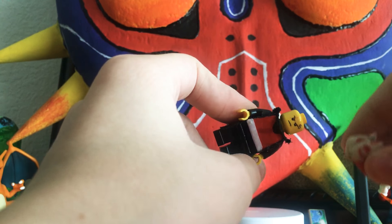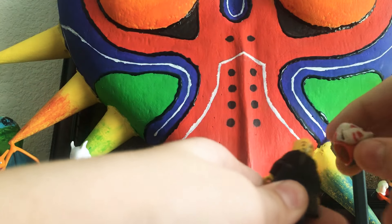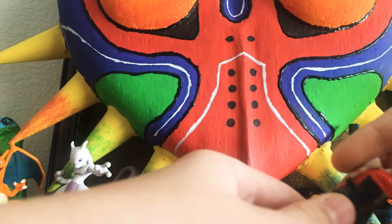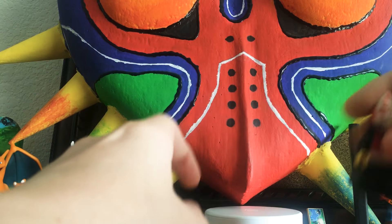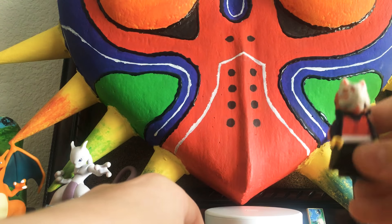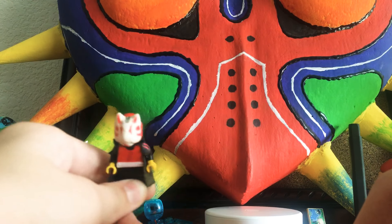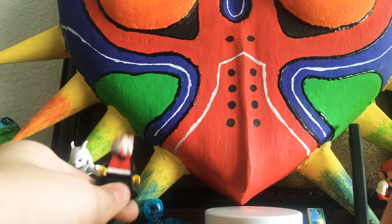I used the Kai face — the new Kai face — because it has the bandage in the right place. If I could make it the correct skin tone I probably would; it's just I have a lot more yellow heads than I do actual skin-tone heads.